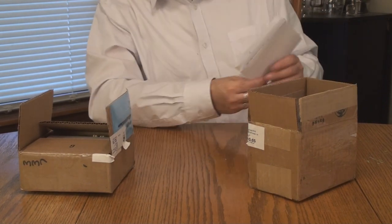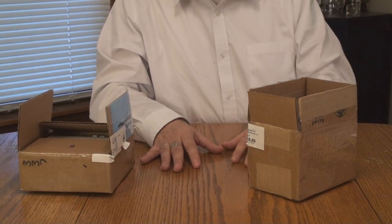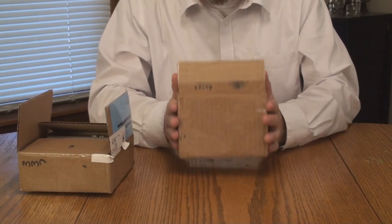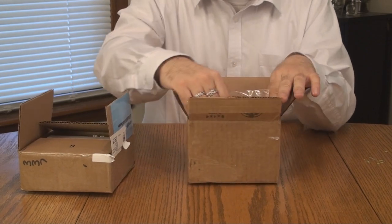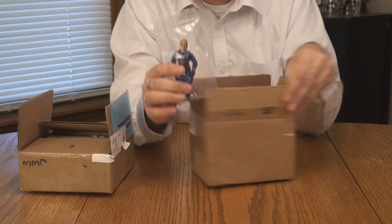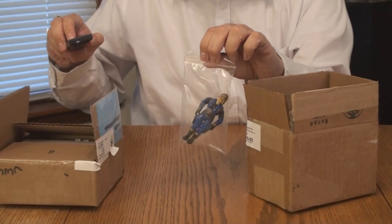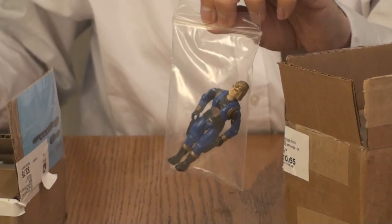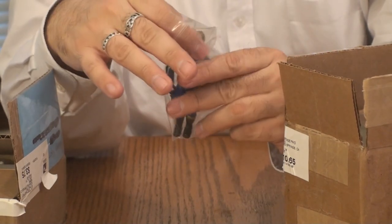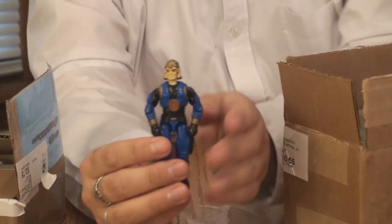What I especially appreciate about that note is that it keeps the proper priorities — the friends we make, and family — those are always the most important things. So let's see what Brandon sent. Right off the bat, we have a version of Cobra Commander. Let me zoom in on this. Brandon sent another one of these figures in a previous box.